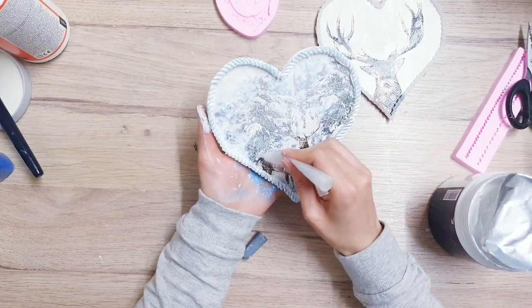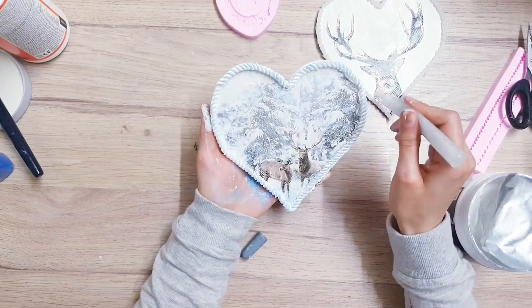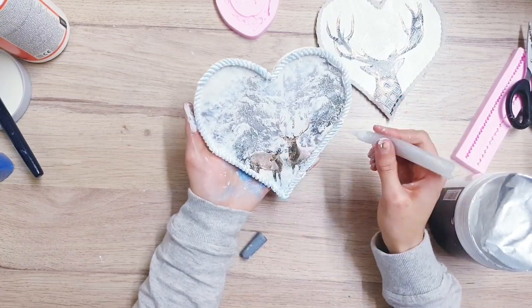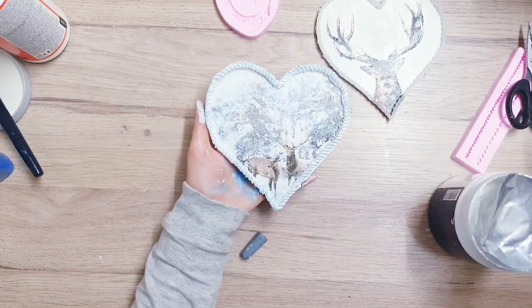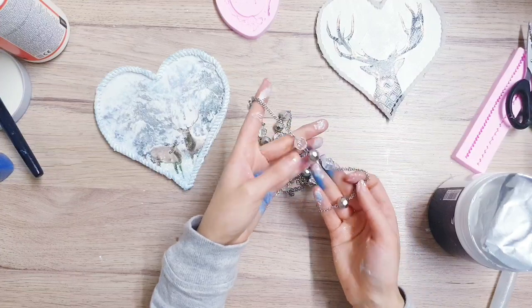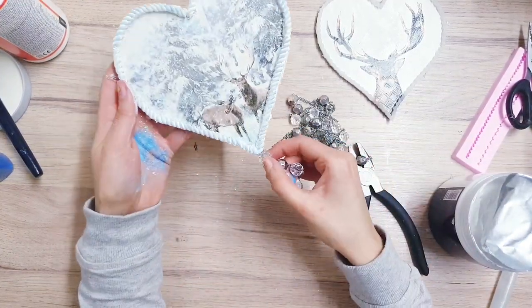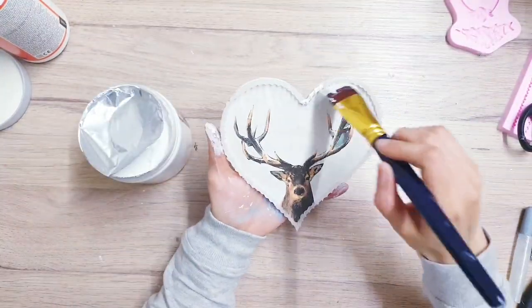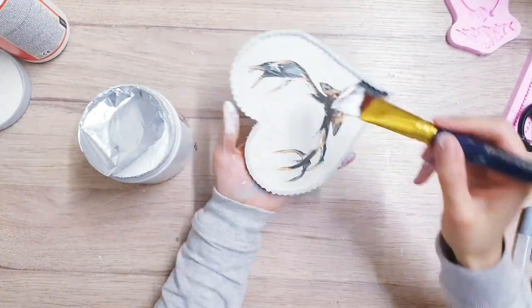To finish this piece off I'm taking an old belt I found in my wardrobe during a clear out — I knew it was going to come in handy for crafts. I'm taking my pliers, deciding on the area I want, cutting it, and then using hot glue to attach it to the bottom of my heart. Now I'm done working on the first ornament and I'm going to carry on working on the second one.